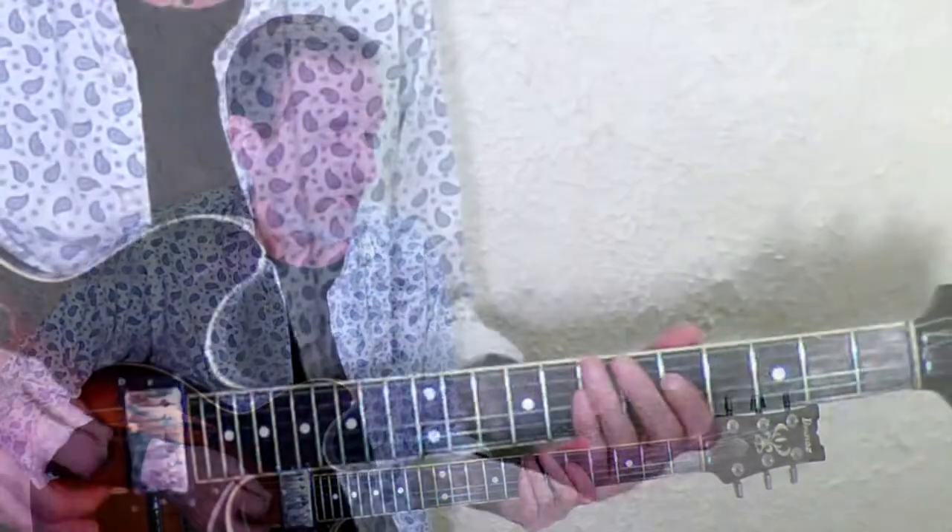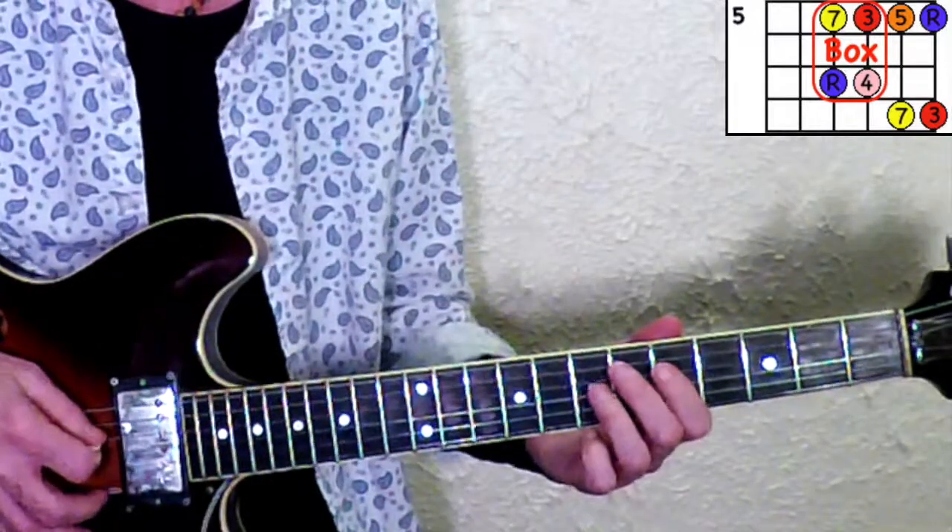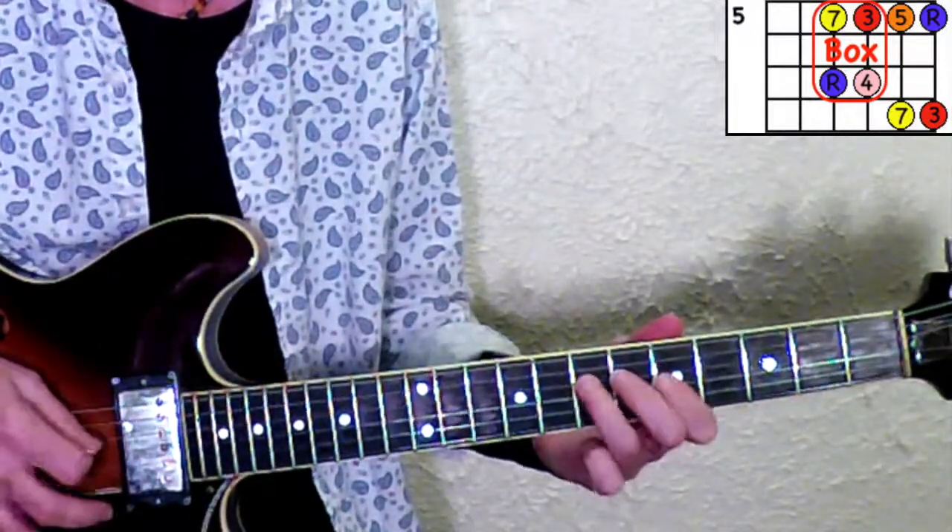In the minor pentatonic scale there's what's commonly called the box — the minor box, the pentatonic box. It's these four notes right here. That's a very important area that we'll be accessing.